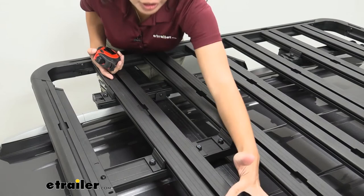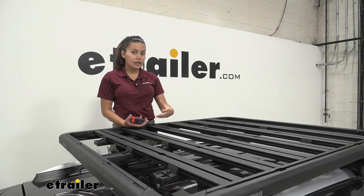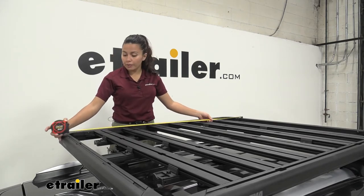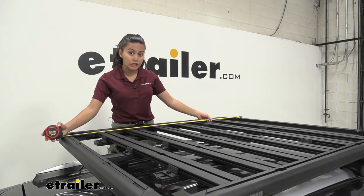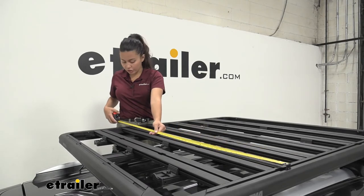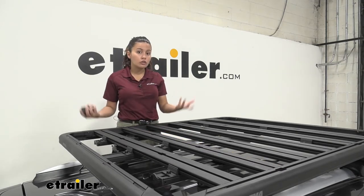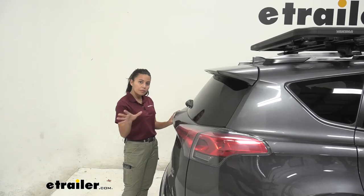Each entry point for your T-channel accessories is about 15 to 16 inches apart, center to center. This platform rack is Size K, labeled as 55 by 49. Taking an actual measurement, the T-track from one side to the other sits at 52 inches, and the width center-to-center of the T-track is 46 and a quarter inches apart.